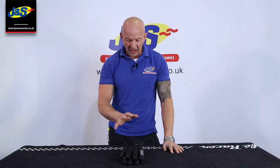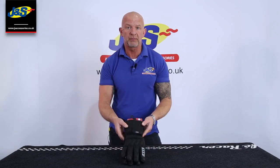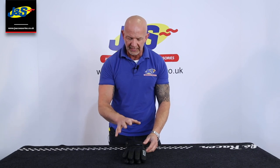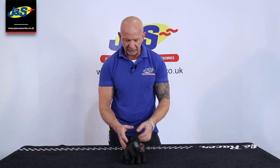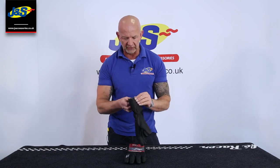Hi, Chris from J&S. I've got a pair of Rooker Mars Gore-Tex gloves in front of me and I'm going to tell you a few features on them. Rooker have been running this Mars glove for a number of seasons now — it's always been a favourite with everybody. Very reasonably priced for a Gore-Tex glove as well, and really nice on; they fit lovely.